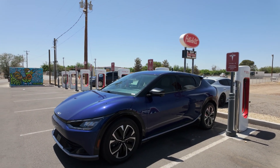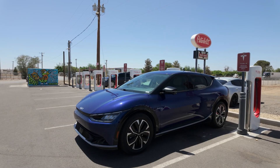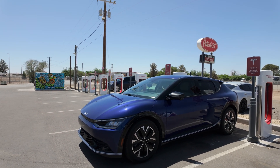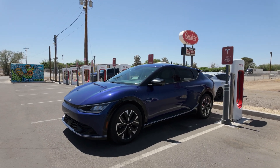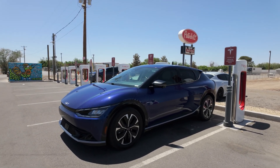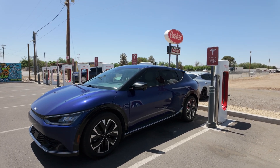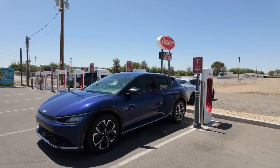Hello everyone. I'm here at a Tesla Supercharger. I've had access for about one month. There was a 99-day delay — we were supposed to get access on January 15th, but Kia finally got access on the 24th of April. Anyways, I've been charging at Tesla Superchargers across the Southwest region for about one month, and this video will show you everything you need to know to get started and to get charging at the Supercharger. So let's get into it.